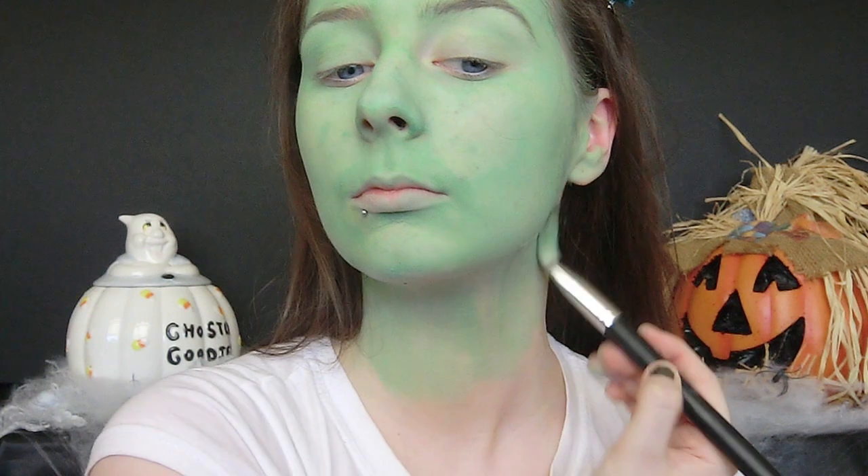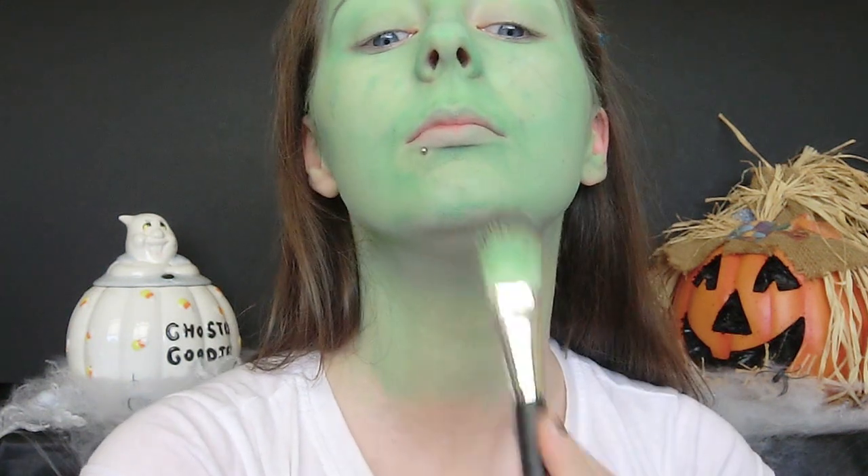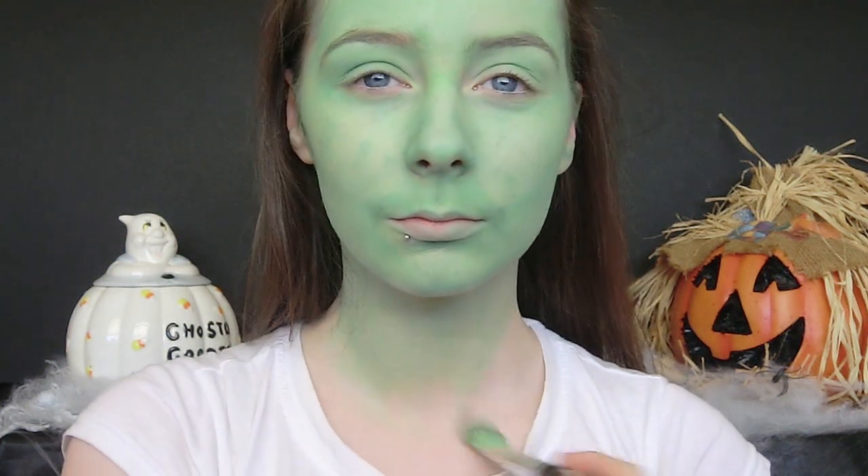For this look you don't want any bare skin showing, so you're going to bring the face paint down onto your neck and you're also going to paint your ears as well.